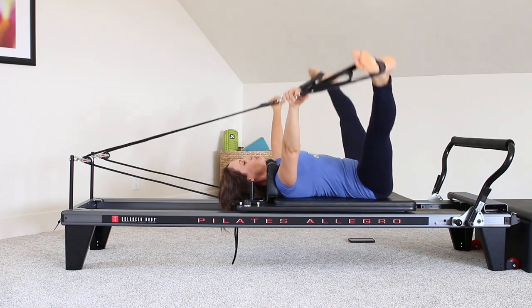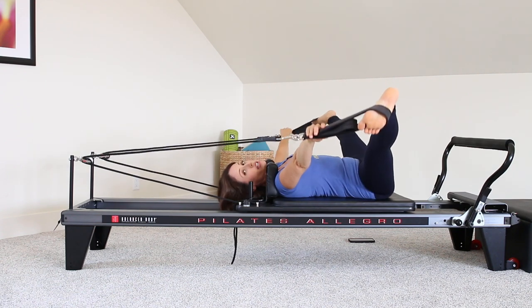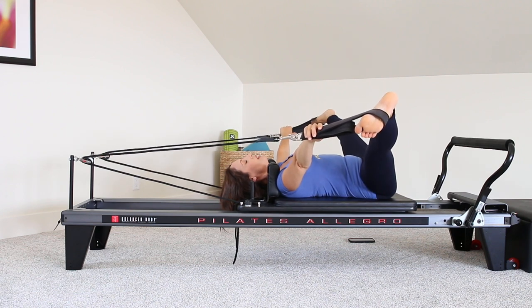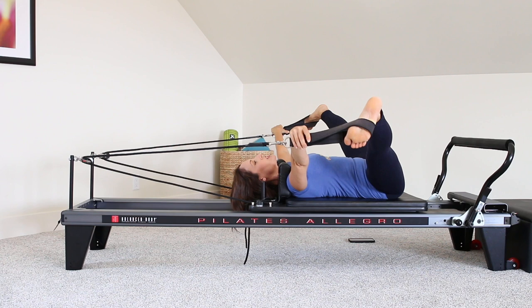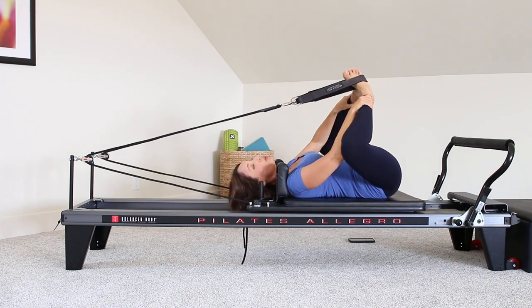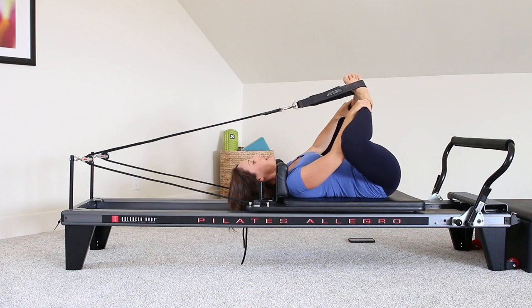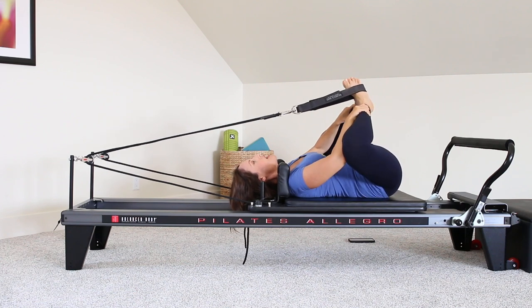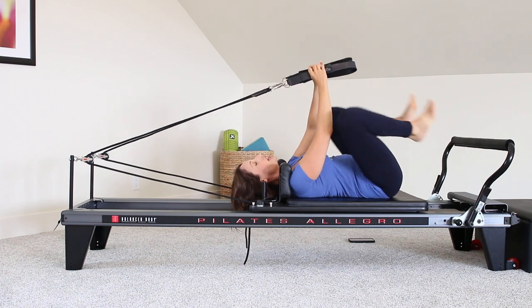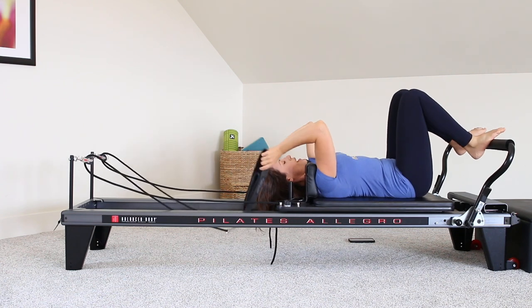Let's come to center and go out to a straddle stretch. Just dynamically moving side to side. You can use the straps for leverage if you want to pull a little bit more. And coming into a butterfly stretch here. We'll stretch a little bit more in a bit — I just want to continue with the working part of this class.